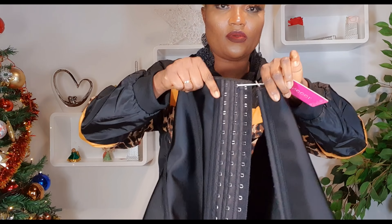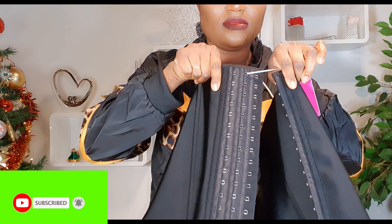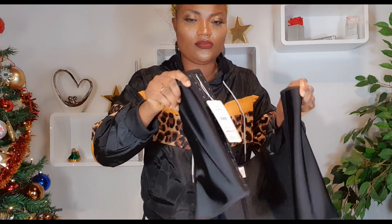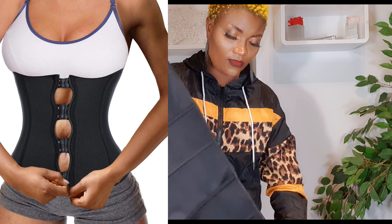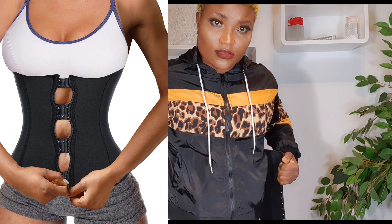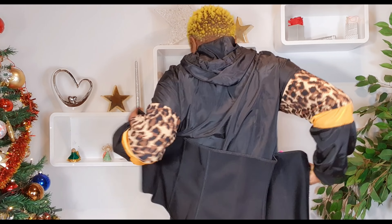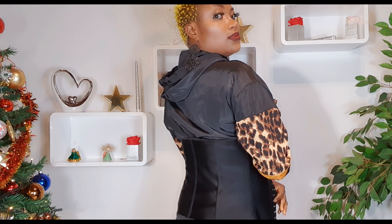You see this — it has three hooks. You decide to play with the number: number one if you see it's tight, number two is okay, number three — like me, when I want to use it, the last one is what I use.